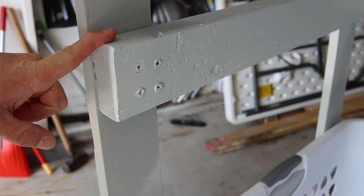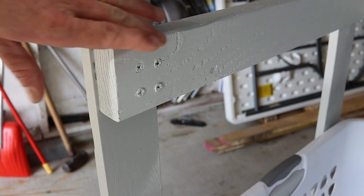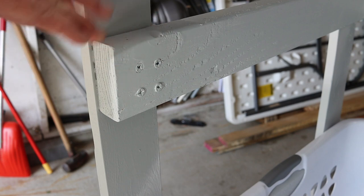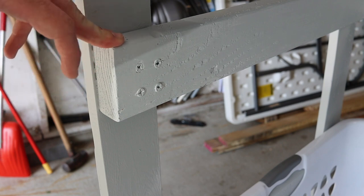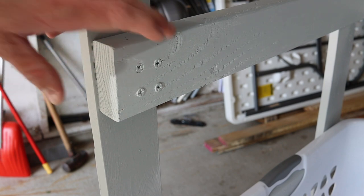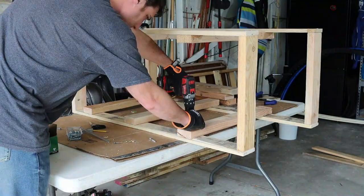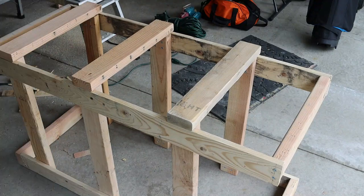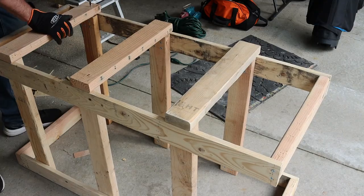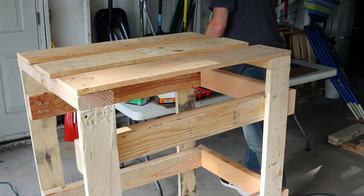I wanted to make this as strong as possible, so I originally planned two screws per rung but went with four to give extra strength — thinking about all the laundry weight that would pile up. The cabinet construction has a front frame and a back frame, and after constructing those I ran the rungs from front to back where the baskets slide onto. That's what actually holds the whole cabinet together.